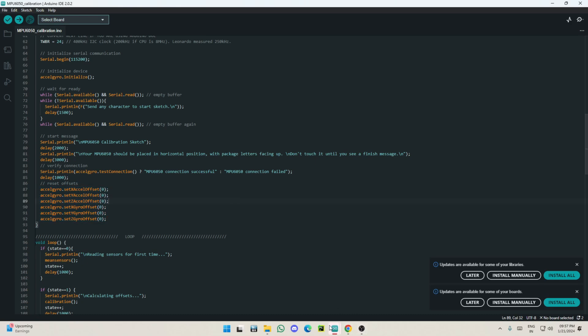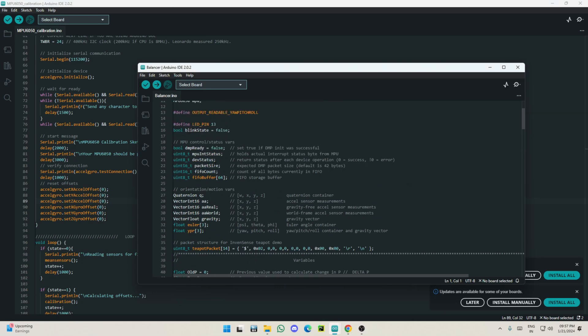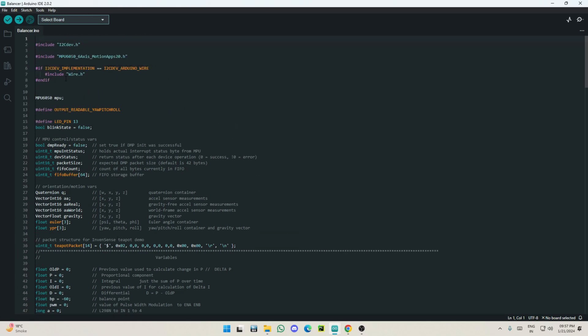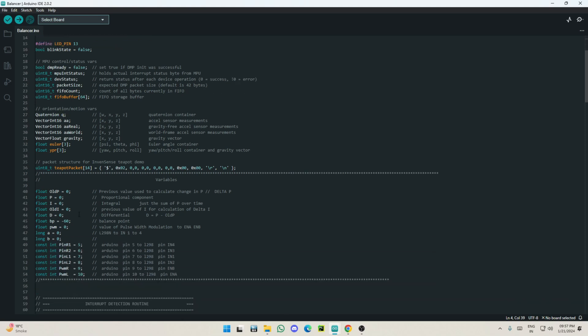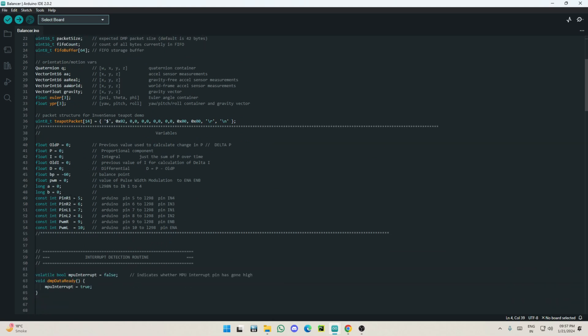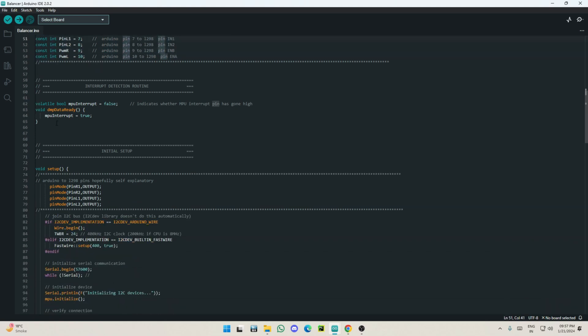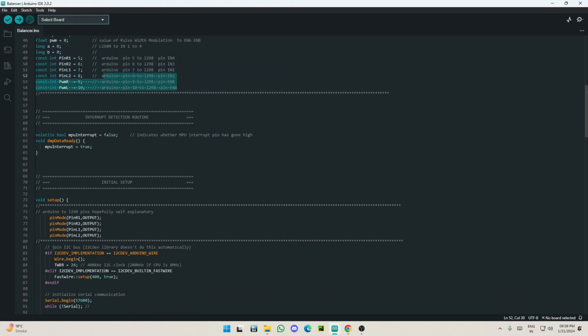Running the calibration code gives you a few values which you put into the main code. The library name — search it on Google and the first result will be the GitHub library. You don't need to do manual PID tuning because this code has auto PID tuning built in. I'll include the pinout schematic in the description as well.